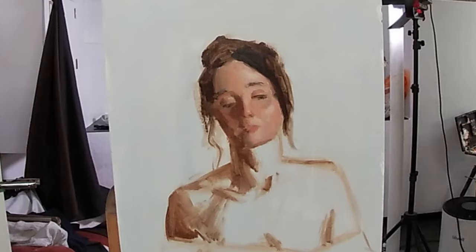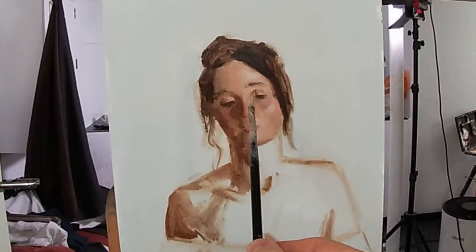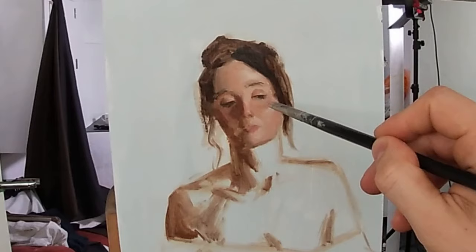However, I'm thinning it down slightly with my medium, and applying it with delicate brush strokes, allowing for the hairs of the brush to lightly touch the painting surface, creating the effect of the eyebrows' fine hairs, and avoiding painting them as solid lines, which would look unnatural.